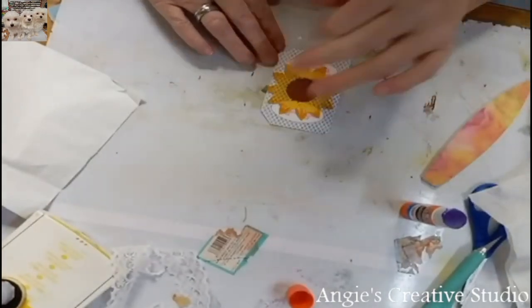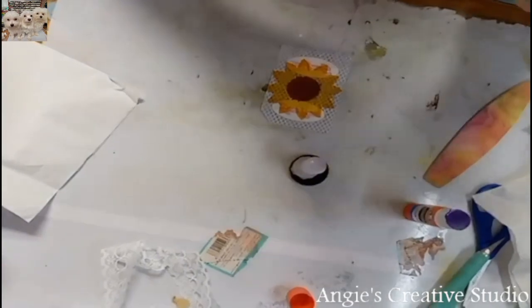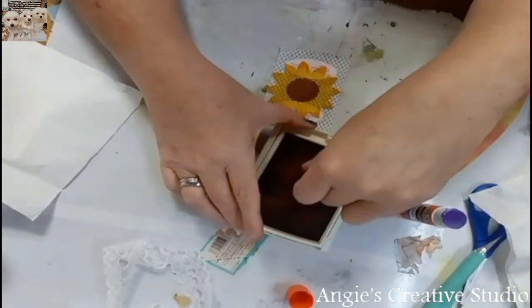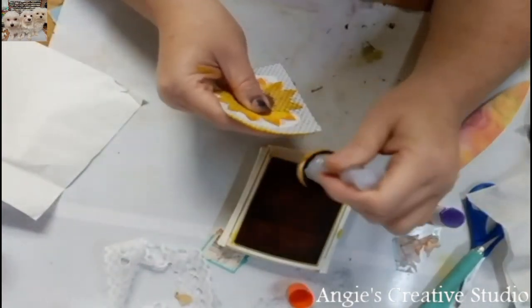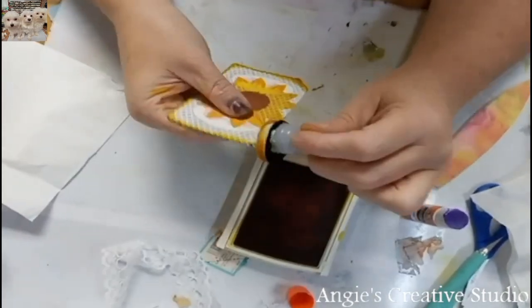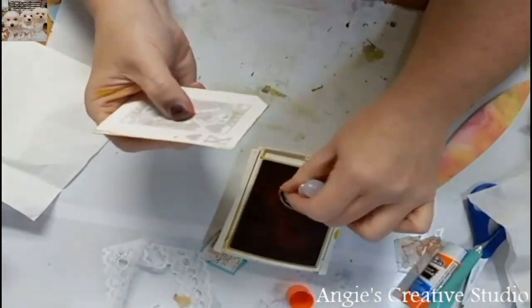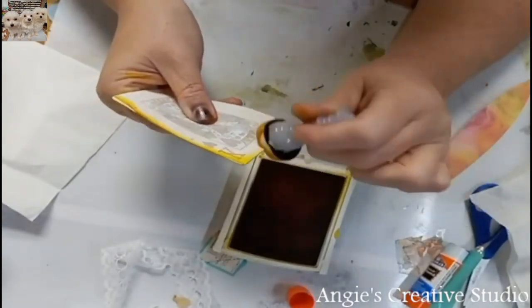Now all I'm going to do is ink it. And I'm going to ink it with the yellow. I couldn't do anything better if I tried — and I wasn't really trying. I did it.